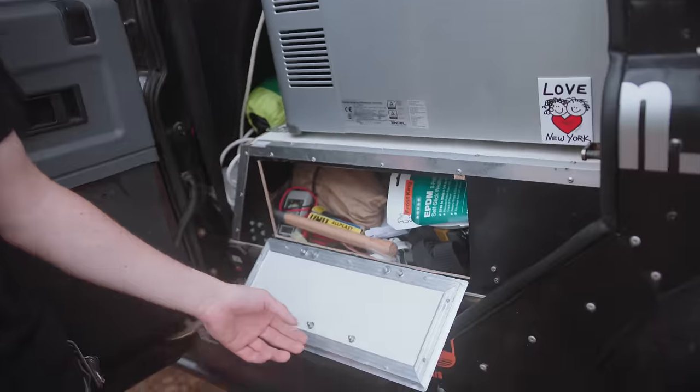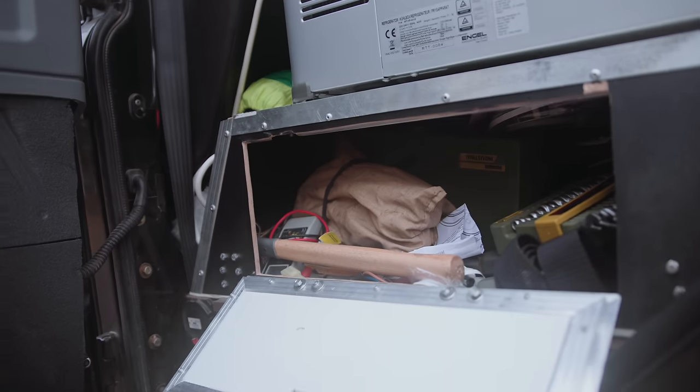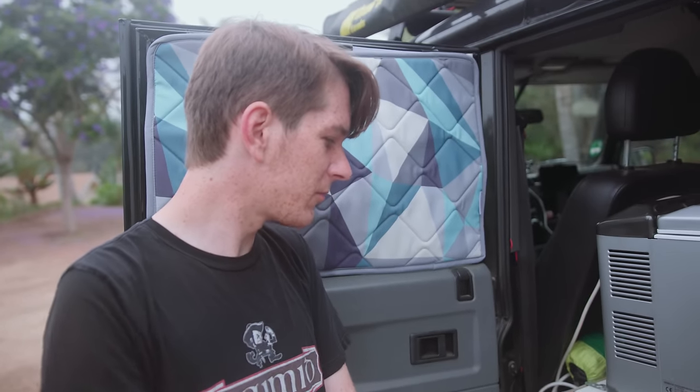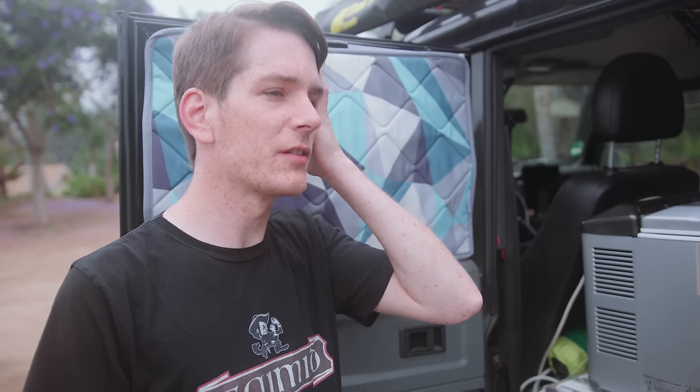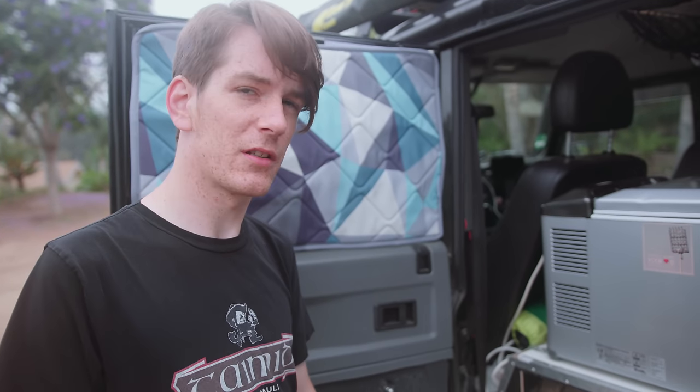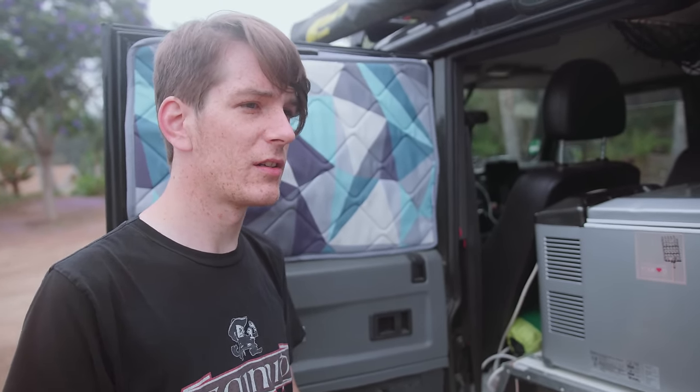This is where we keep all the tools — ratchets, assorted nuts. We do most of the maintenance ourselves as far as we can. We had an oil change done recently, but that was because it's the last Land Rover specialist for the next 30,000 miles, so we wanted it done properly. We have a power drill, a Dremel, so we can fix a lot of stuff ourselves. Everything that's kind of loose and creaky — we have the right tools to get it to un-creak.